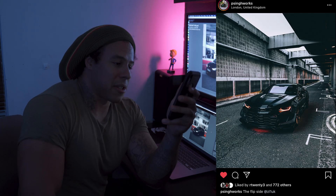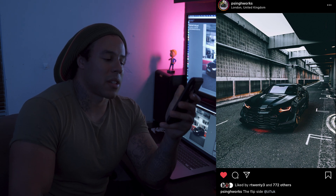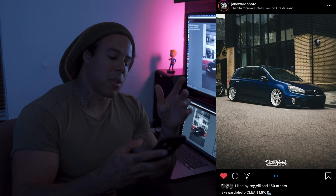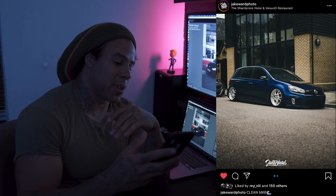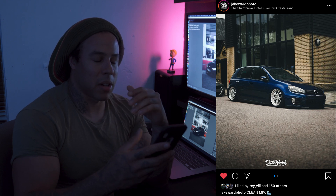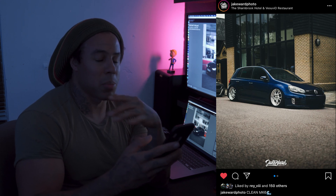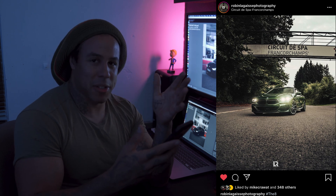Next we've got Piecing Works from London — absolute sick photographer. Unless I point it out you're probably not even going to see it, but you can see at the bottom of the screen it's got his logo — just six letters, subtle but it's there. Next we've got Jake Ward Photo and his logo is really good. It could be a tad smaller, but it's still sick — that's kind of the limit of how big your logo should be. You could bring down the opacity to about 50% and it'd look more subtle.